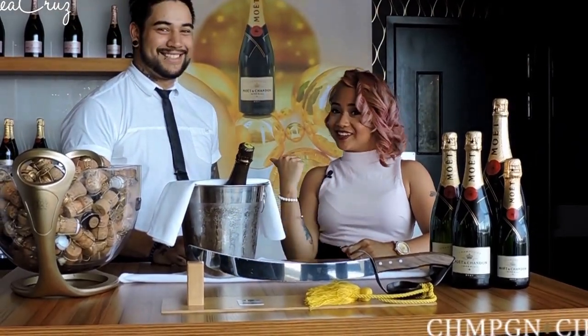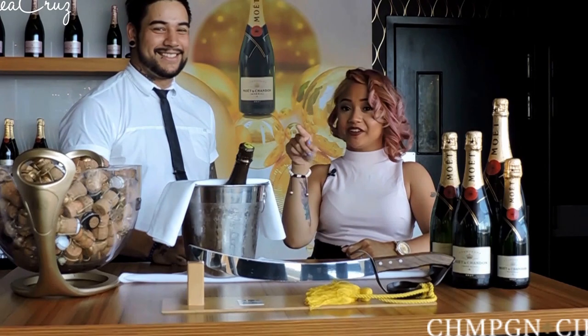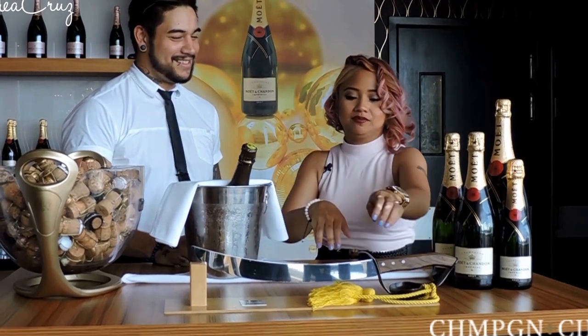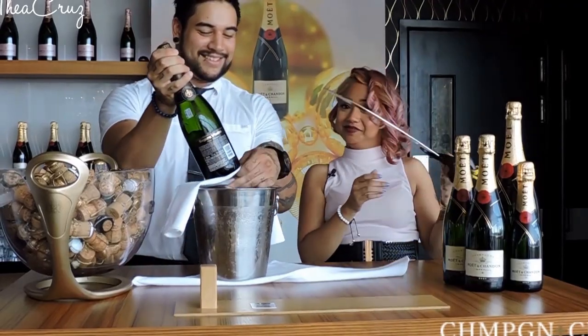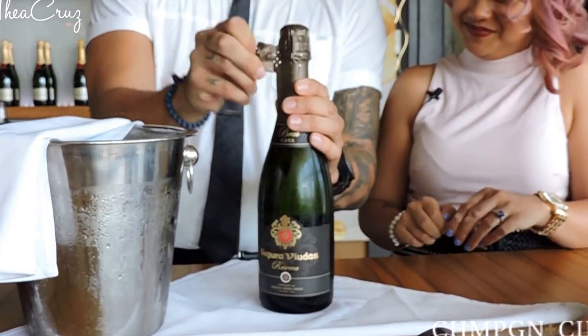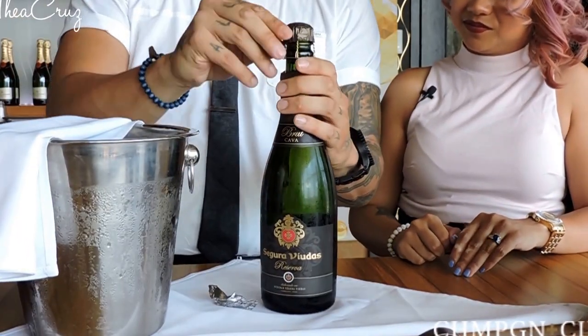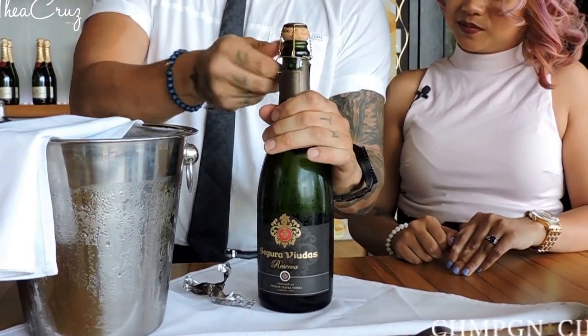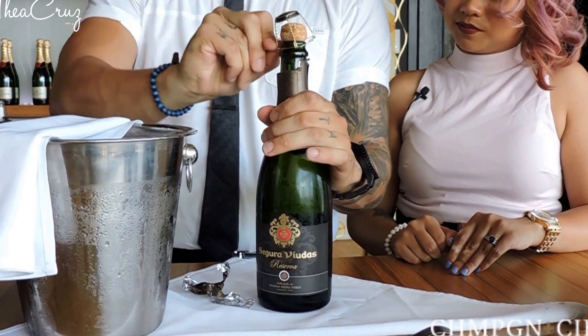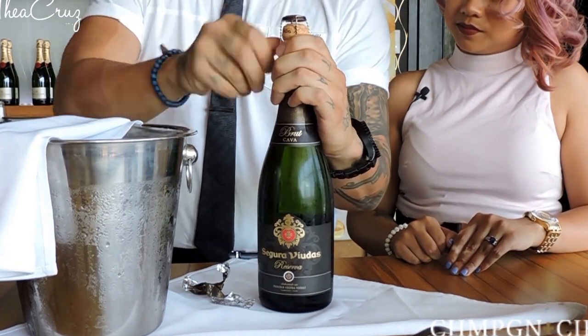So I'm here with my really hot bartender, Adam, and he's going to show me how to open this bottle with this sword. As you can see here, Adam is unwrapping the bottle so we can see the cord visibly. And he's going to untie the metal screw around it and only bring it a little bit to the top, but without removing it.